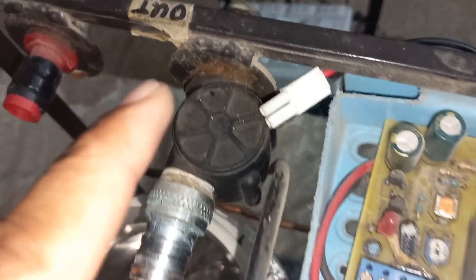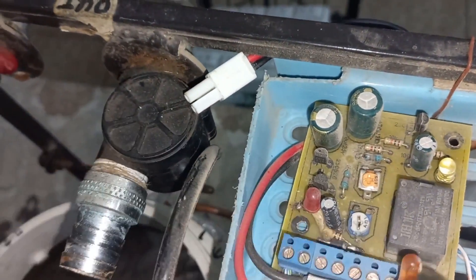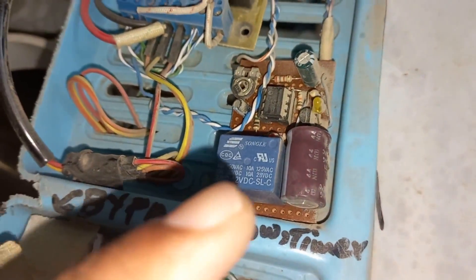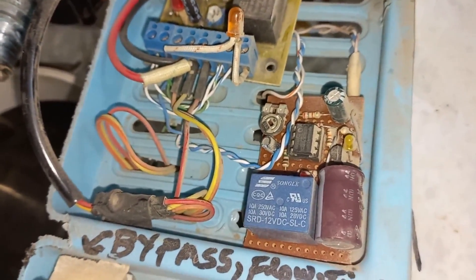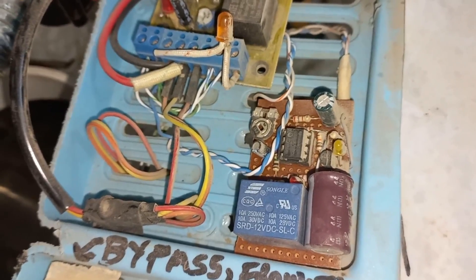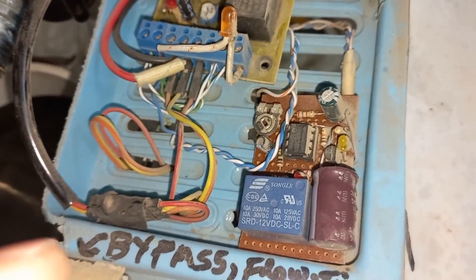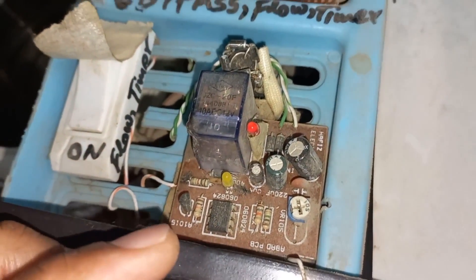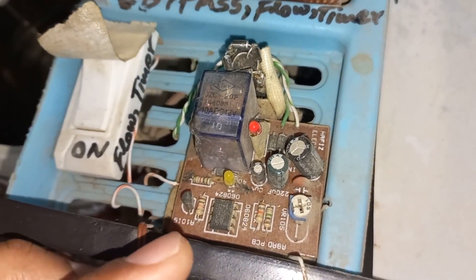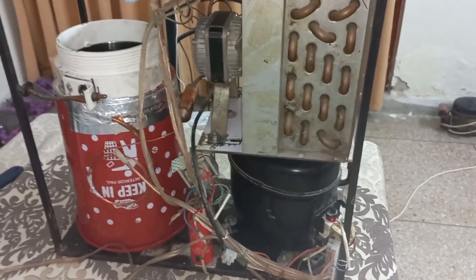Here I have a water flow sensor YF-S201, and here is its circuit to trip the compressor if water flow stops. Next, this one connects a running capacitor with the compressor. Because compressor current is 2.4A, it makes the electric bill too high. To reduce the electric bill, I reduce the current to 1.5A with this running capacitor. And this last one is a 3-minute on-delay timer for compressor protection. Its total cost is near about $250 to $300.